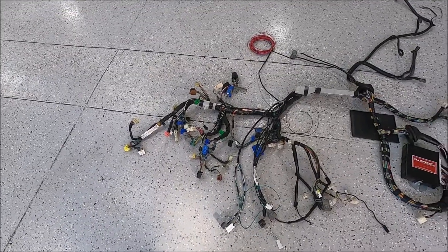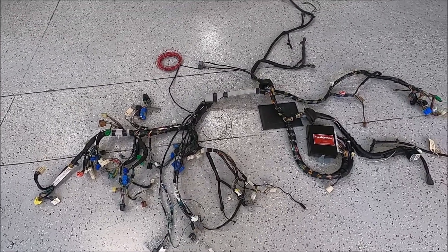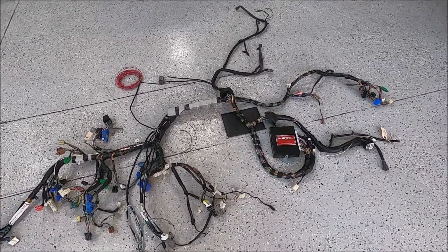This is the finished harness. On the left side is the wiring for the GC dash, and on the right side is all the wiring for the new STI engine.